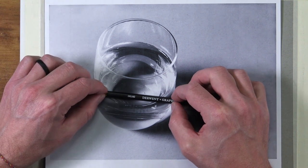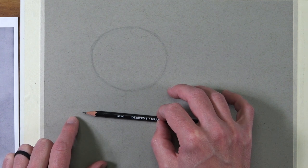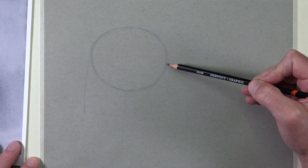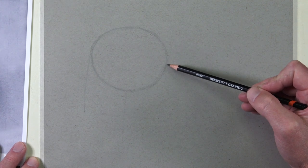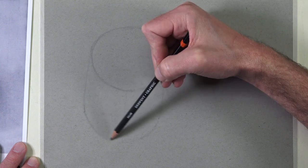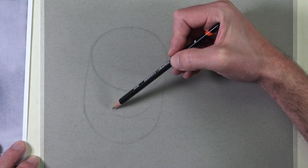Once we have that shape in place, we'll move on and measure the lower portion of the glass where it's the widest, then mark this location on our drawing surface. We'll add a couple of small dots, just visible enough to use as a guide to draw the outer contours of the lower portion of the glass. As we draw the lower portion we'll take note that it's curved and include this in our drawing.